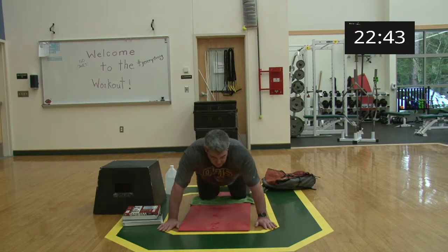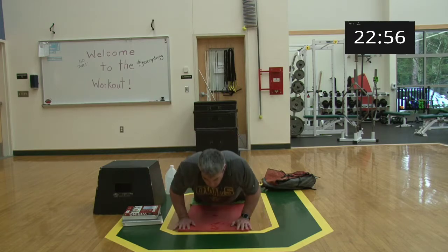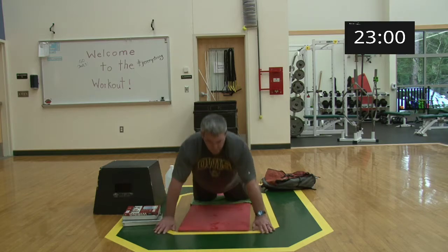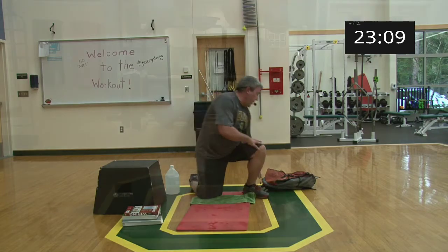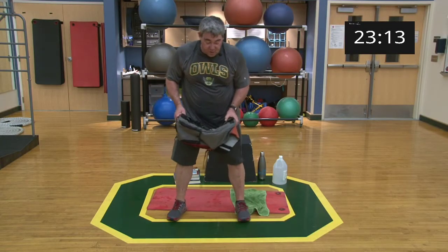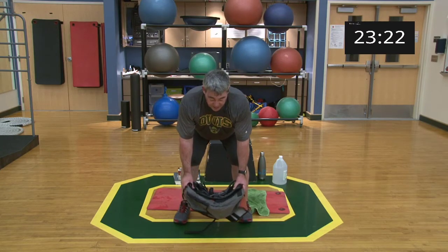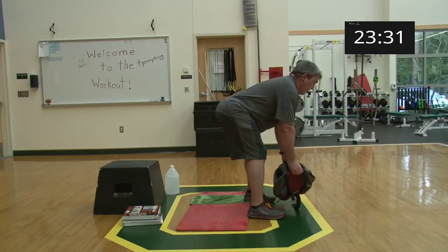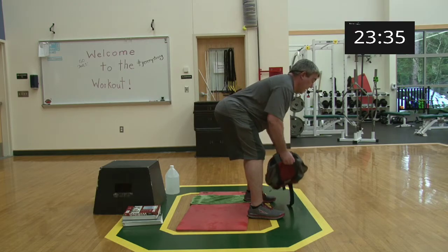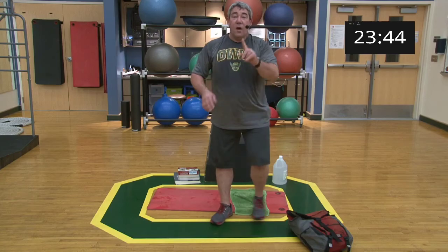Wide push-up to narrow — ten overall, five on each position, just a little push-off. Ready and begin: push — one, two, three, four, five, six, seven, eight, nine, ten. Relax. Coming up, grabbing our bags for a bent over row — hinge from the hips, keep that back flat, think elbow drive. Begin: one through ten. Bags down, relax — good job, one down, two to go.